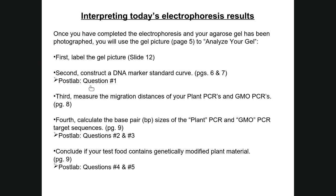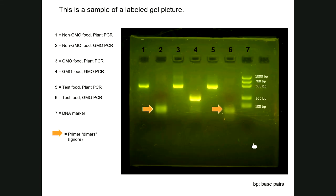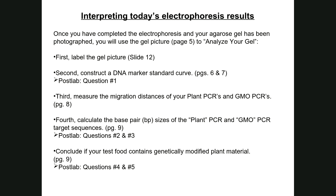Second, construct a DNA marker standard curve following instructions on pages six and seven. Place the graph under question one in the post-lab. You will measure the migration distance of each fragment in the DNA ladder starting from the bottom of the well — which equals zero — going in the direction of migration. Measure the 1000 bp, 700 bp, 500 bp, 200 bp, and 100 bp fragments — giving you five measurements — and record them as directed.